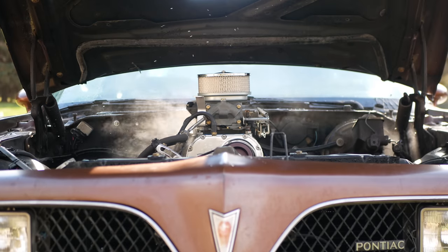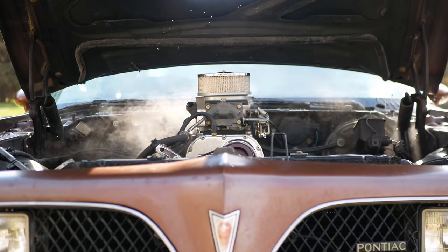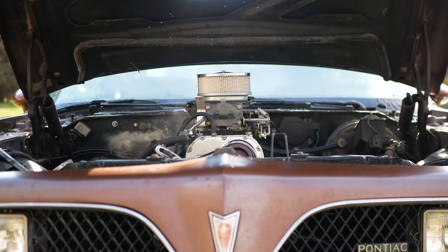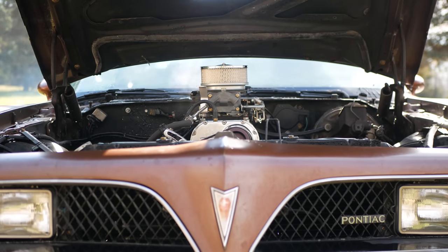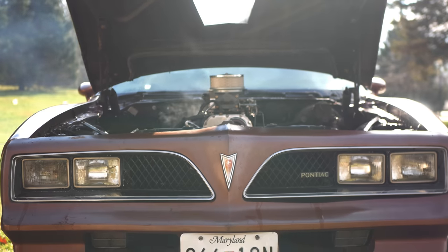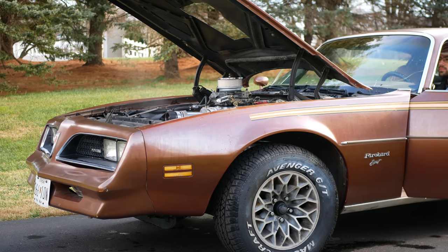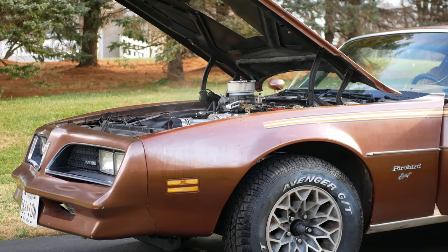This carburetor doesn't have any kind of a choke, so it has to be manually held at about 1500 or 2000 RPM for 30 or so seconds to warm everything up, but then we can pop it in gear and get it rolling. Since it had been sitting for a while before this, and is probably going to be sitting for a long time after this, I decided to let the engine warm up and raise the RPM to make some fun noises as a sort of send-off.